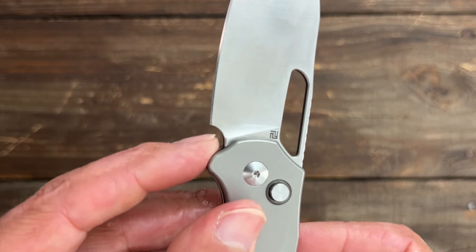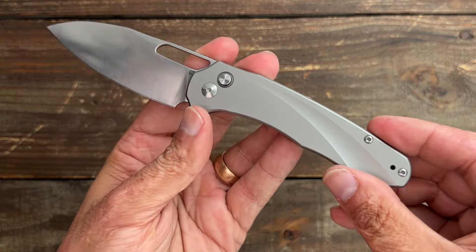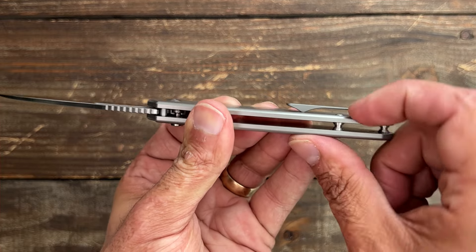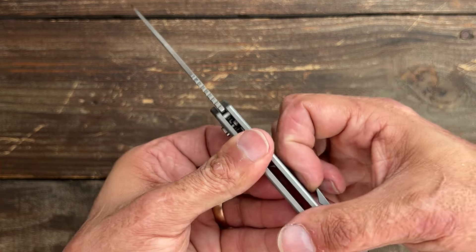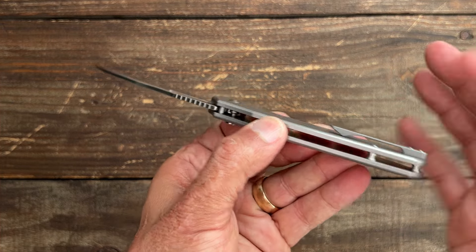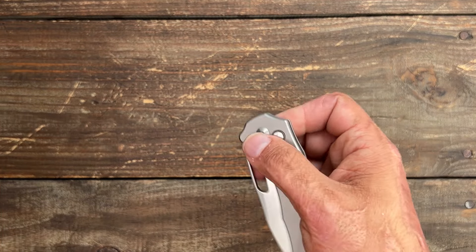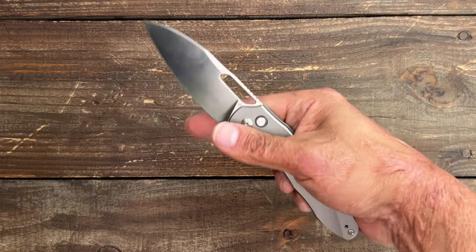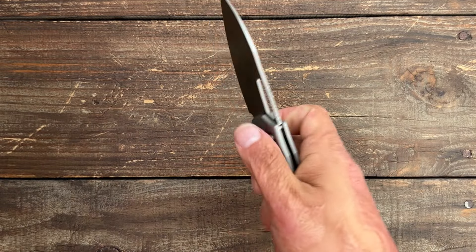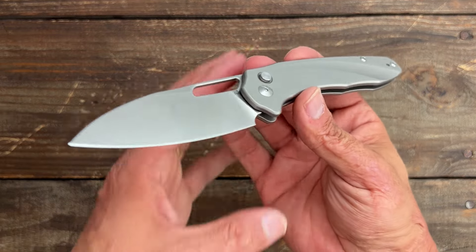For my nitpicks and complaints: they definitely could have given us enough sharpening choil to prevent flare when sharpening, and I would have liked the pocket clip to come out a little further or have a relief cut for better flex. However, mine has broken in a bit and it's not as bad as when I first got it. Other than that, I absolutely love this knife. The action is just remarkable, the blade shape is so versatile, I love the S90V steel, it's comfortable in hand, and at $200 I think that's a great deal for everything you're getting.